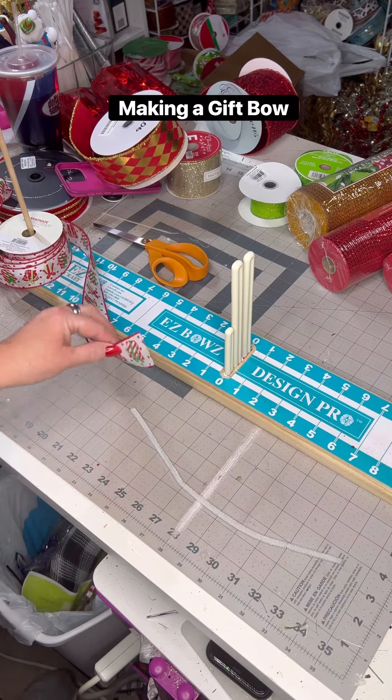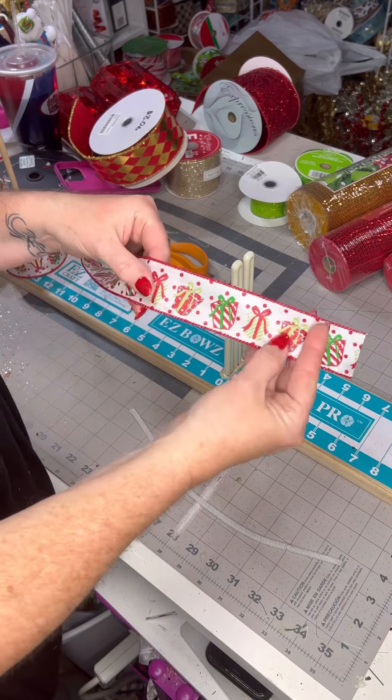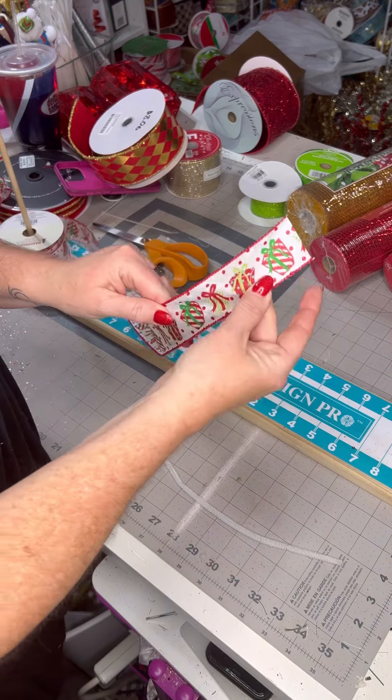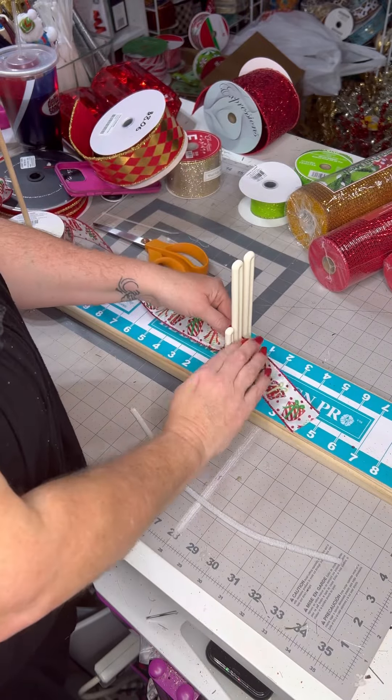It's almost time to start wrapping Christmas presents, so let's get making some bows. This is perfect ribbon because it has presents right on there. This is a one and a half inch ribbon, and I'm going to start out by making a five inch tail. So I put it through my bow maker.